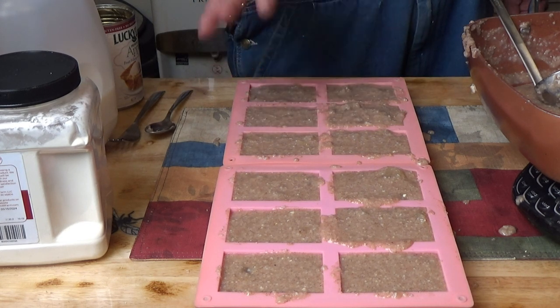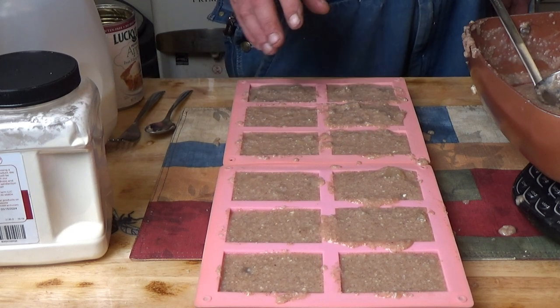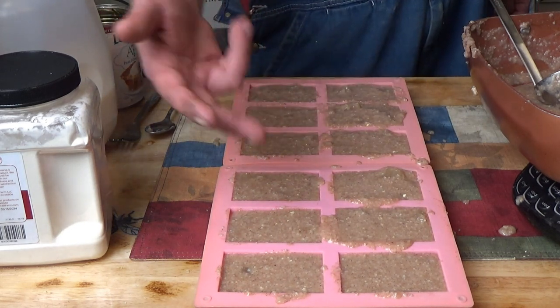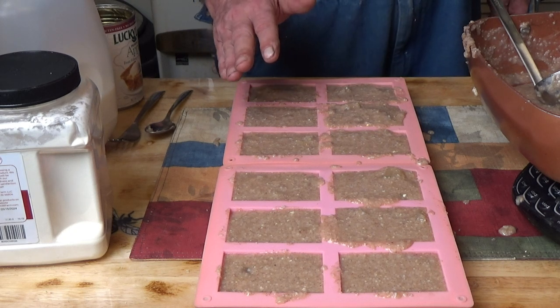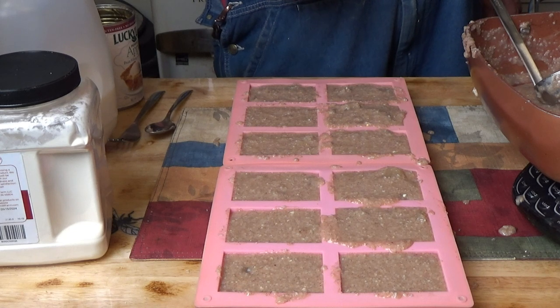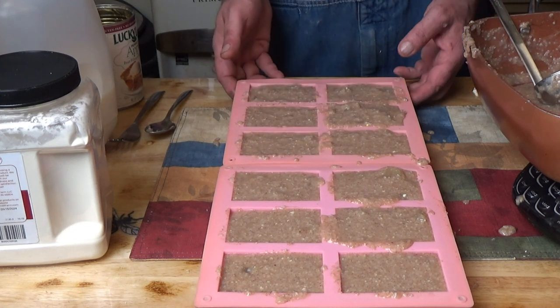I'll mix up another batch. We'll tray it up exactly the same and that will be 12 servings. Each disc is going to be half a serving, so two discs would be one serving. I have six on that tray right now. I'll let that cool down and once it's cooled I'll stick it in the freezer, get it frozen solid. Next time you see that, we'll be taking them out of the molds.